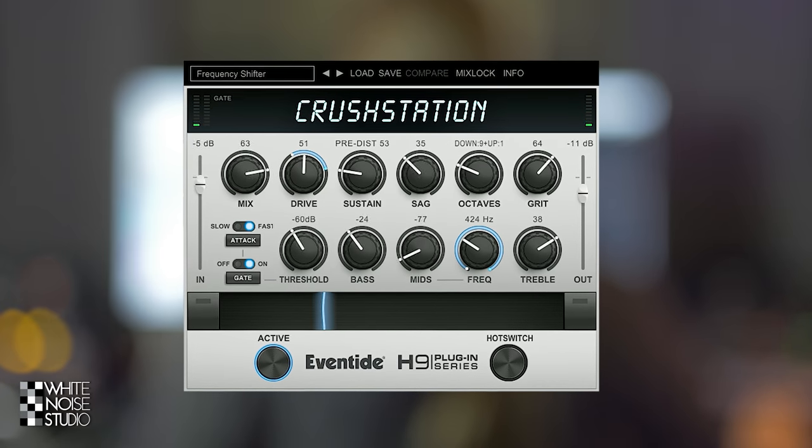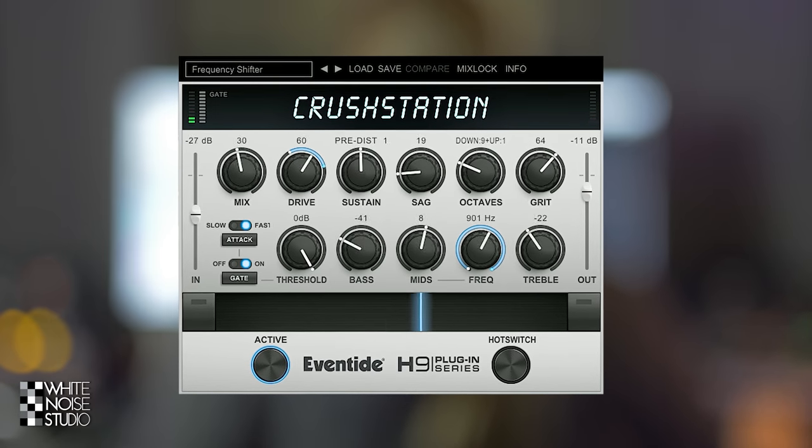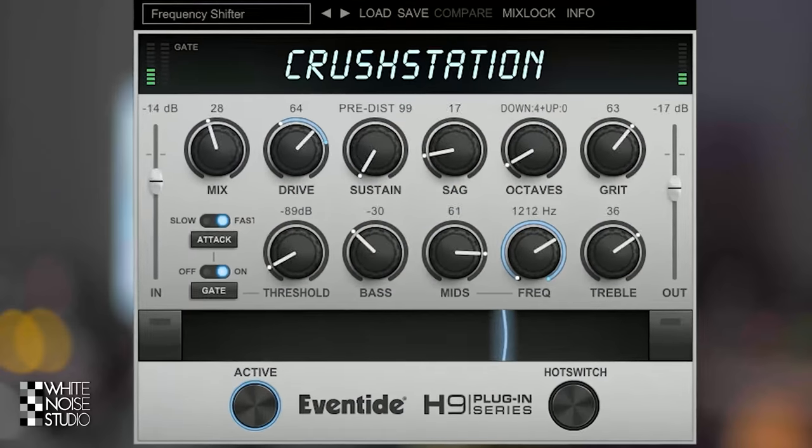The brand new Crush Station is an overdrive distortion plugin by Eventide Audio. In this review I will show you how you get from this to this by only using the Eventide Crush Station. I'm Marlen and this is the White Noise Studio.